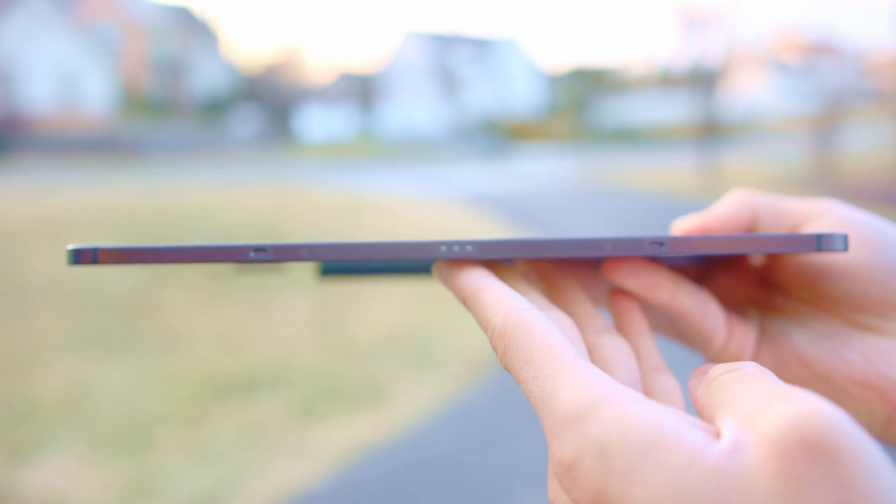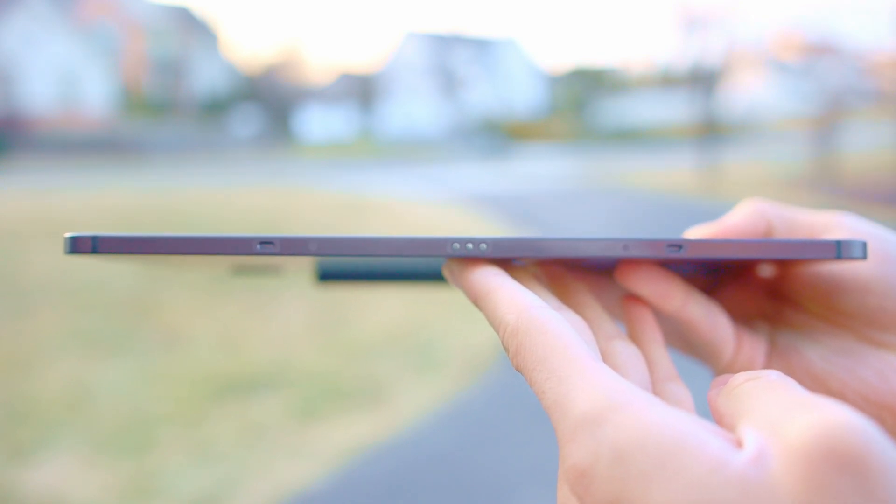Unfortunately, I don't have the keyboard, but I was able to use it at my local Best Buy. And let me tell you, it's actually really cool if you want to turn your Tab S8 into a pseudo laptop. But for me, I didn't really need it — I do most of my work on my MacBook already. But if you're someone that wants to type a lot on this tablet and maybe don't have a machine for that, I would recommend getting a tablet keyboard.